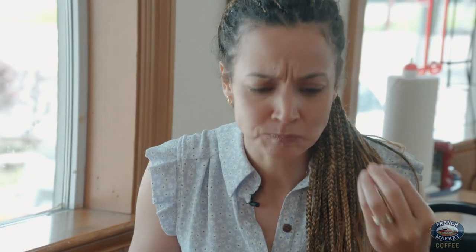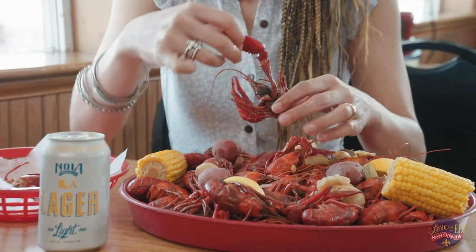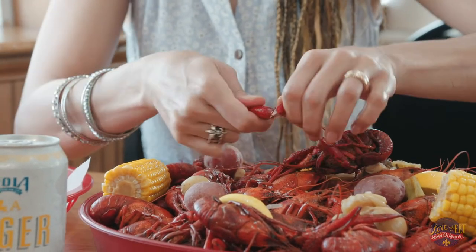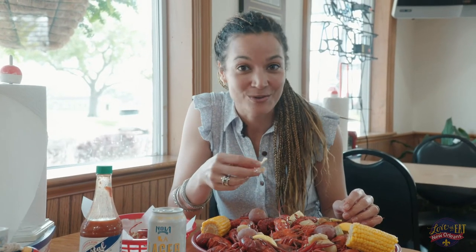Oh wow. It's got that kick to it, but the meat is so tender and all of the flavors come through. Jeff and Terry have been in business for almost 36 years, and you can tell there's a lot of love when you walk in here — they've been doing this for a long time and they know exactly what they're doing.